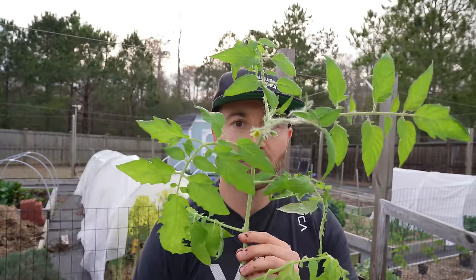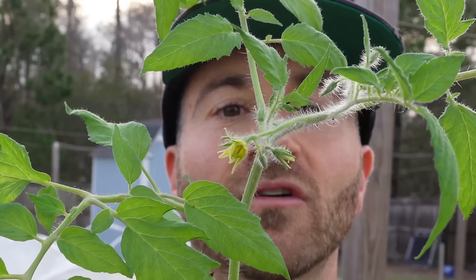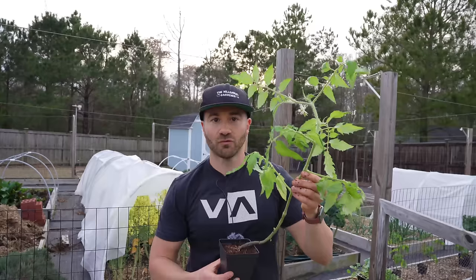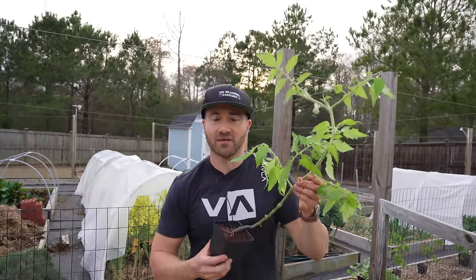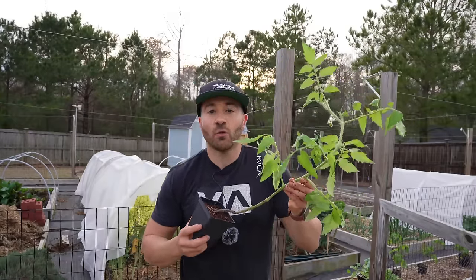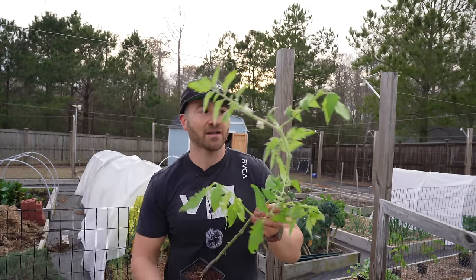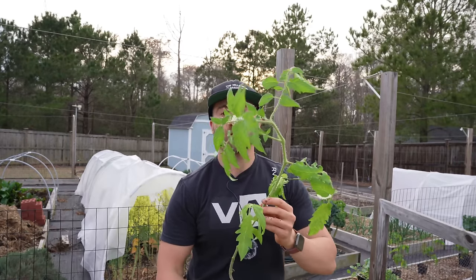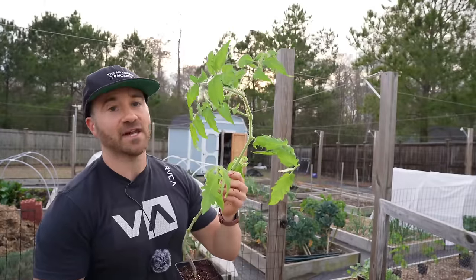Because it has outgrown its container, you're starting to see the plant actively flower. And that flowering is a stress reaction because it's outgrown the container. Usually when fruiting plants become too root-bound, they react under stress and they start flowering because they think they're getting choked off and have no more room to grow — so they better reproduce before they wind up dying. That is an unhappy transplant right here.